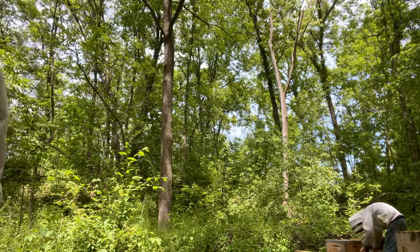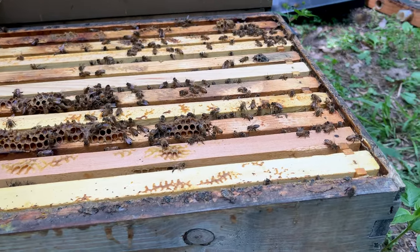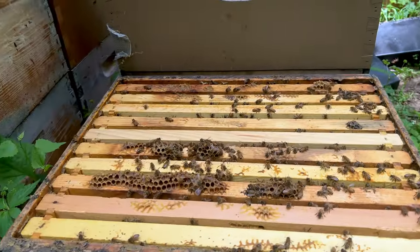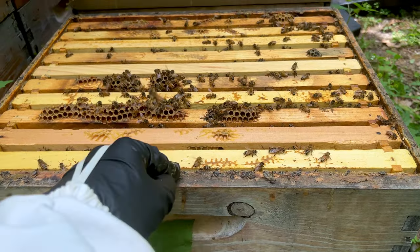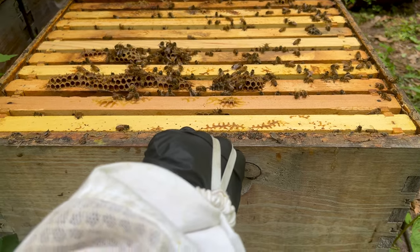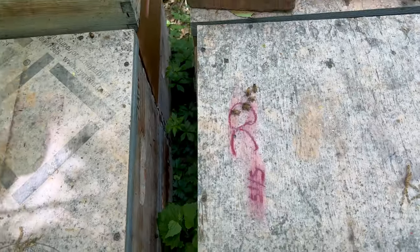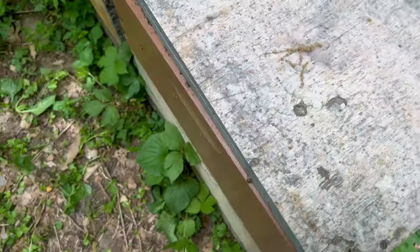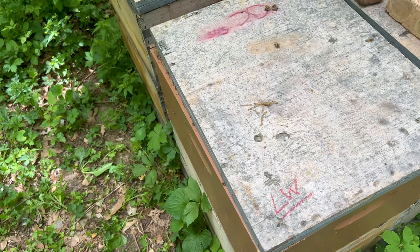She should be back by now. I just went through this hive and I realized they are in the beginning stages of laying worker. They have queen cells, but there are multiple eggs in some of the cells, which tells me it's laying worker. So we're going to end up moving this hive, combining it with some other hives to help strengthen them, so the other hives can start pulling in more honey. The key is we're going to have to put them on a mated queen. This is going to be an LW that we're going to take care of today.